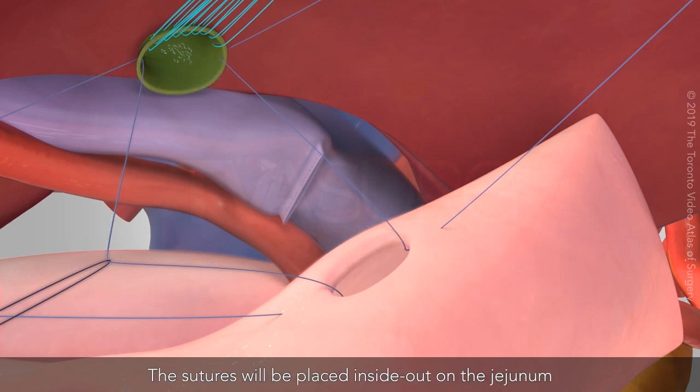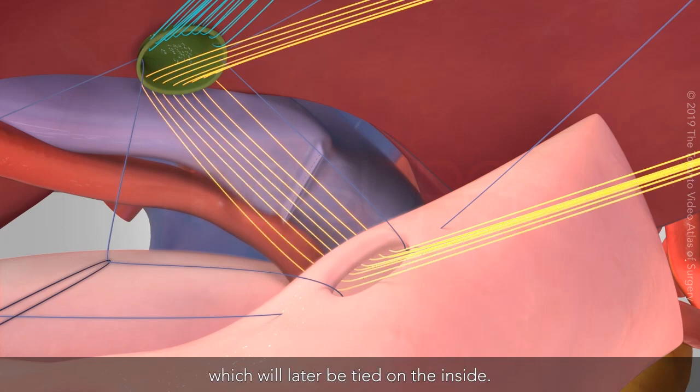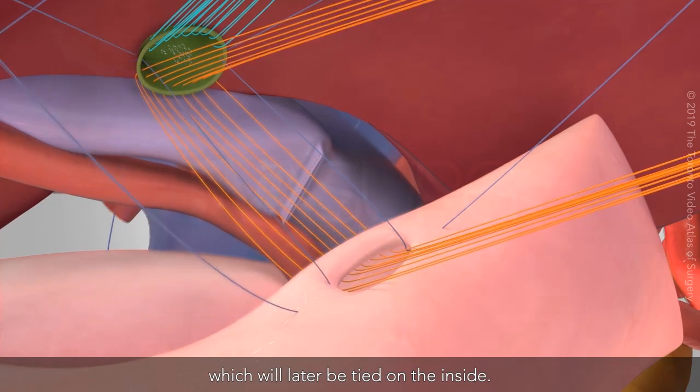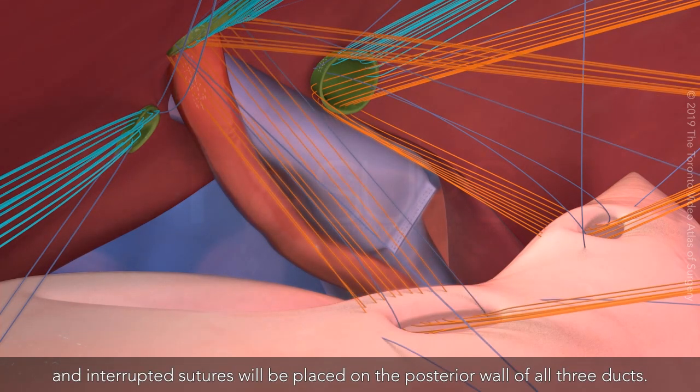The sutures will be placed inside out on the jejunum and outside in on the hepatic duct, which will later be tied on the inside. Other enterotomies will be created and interrupted sutures will be placed on the posterior wall of all three ducts.